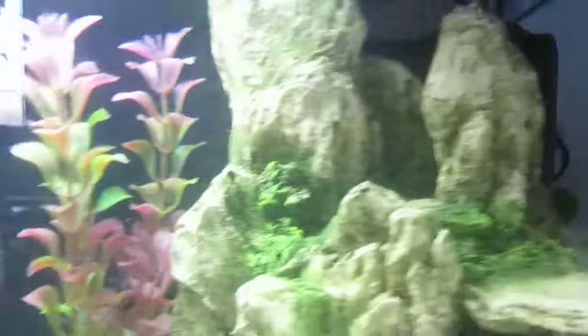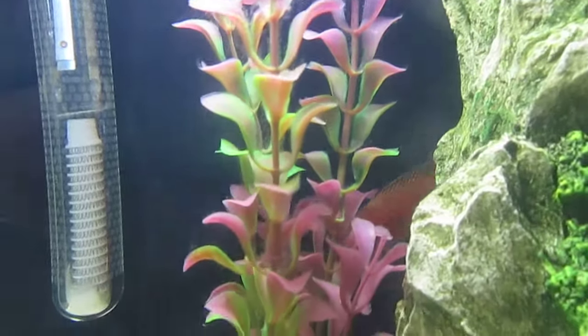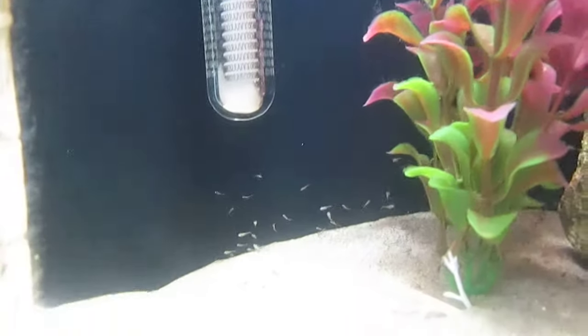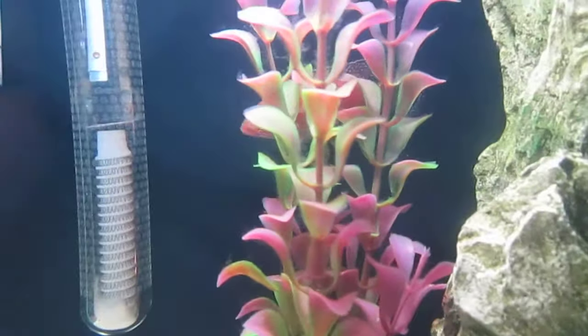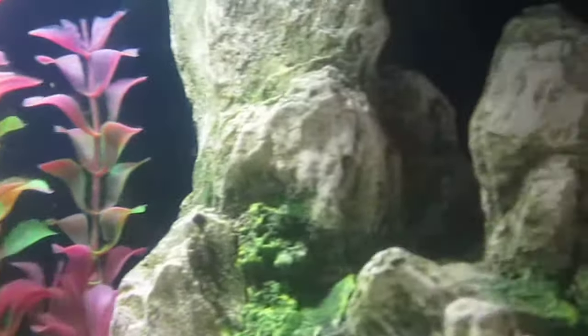Come on dude, don't be a wimp. That's the dad right there. Everybody else was like trying to eat him, so I gave him to my friends, the other fish. Oh, you're tripping balls, bro.